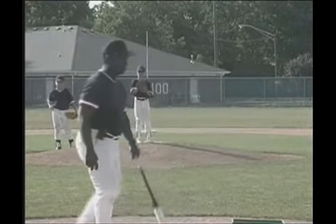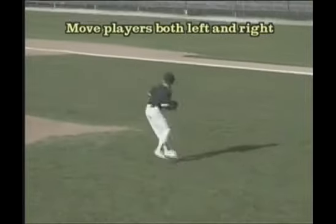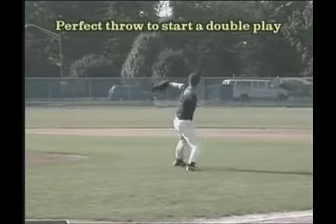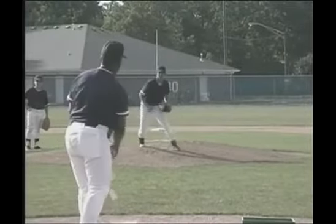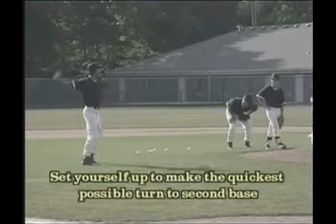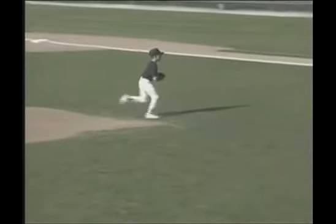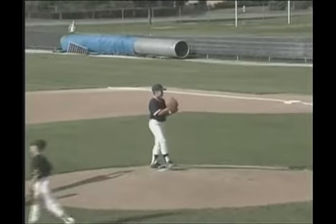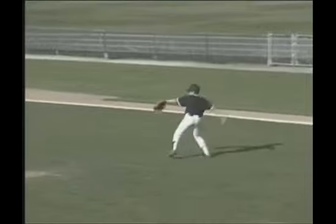Now we'll test him and see if we can go left or right. Get your feet set. Not bad, get your feet set. Here we go, Jay. Get your feet set. Two hands. Not bad.